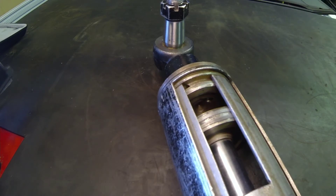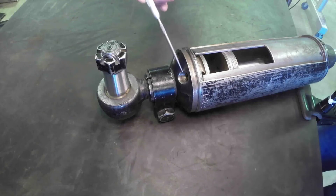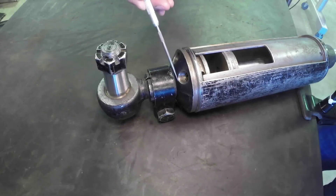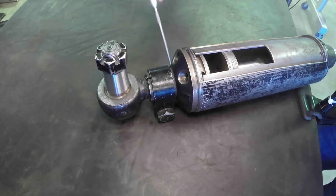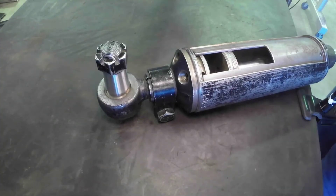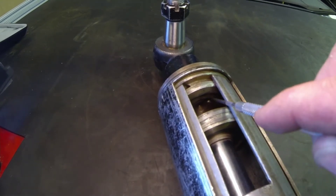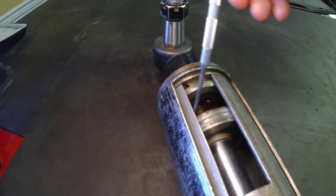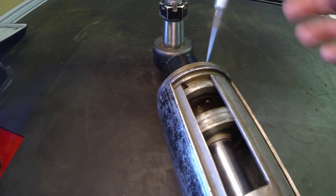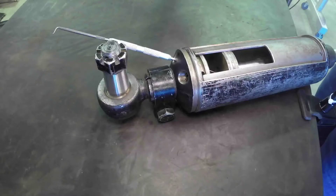We can confirm this is a double acting cylinder because there are two work ports. This work port here is connected directly to the port on the end of the cylinder, which acts on the major surface area — that port would be the extend side.